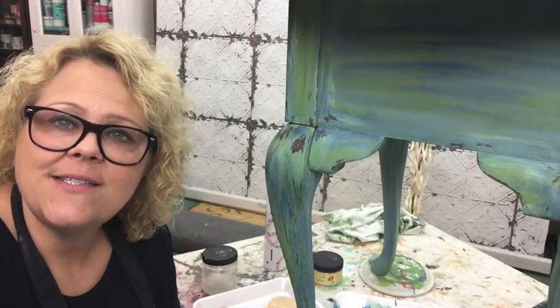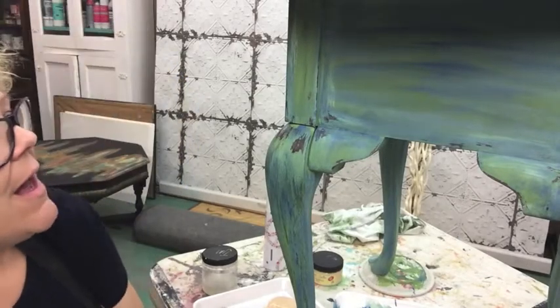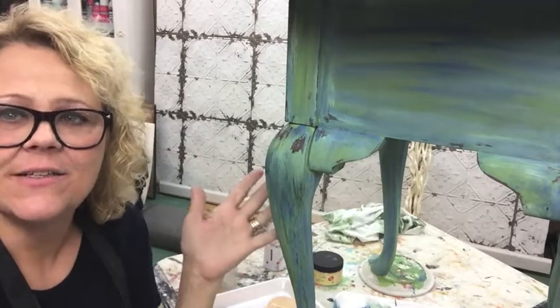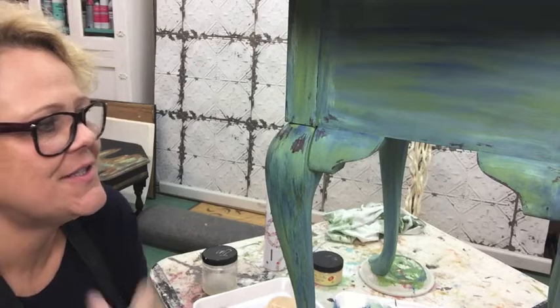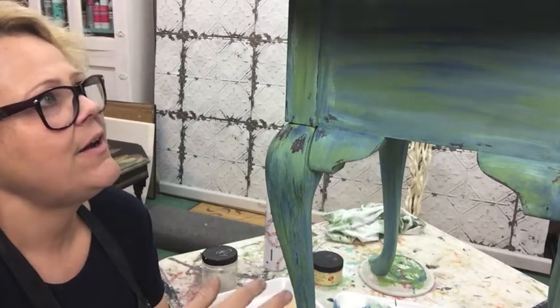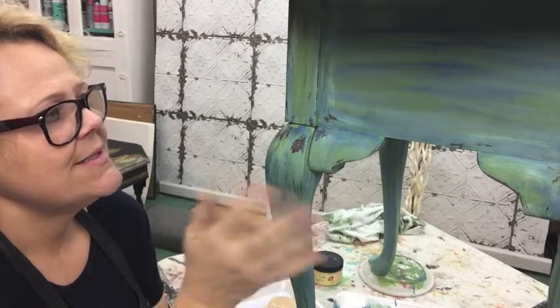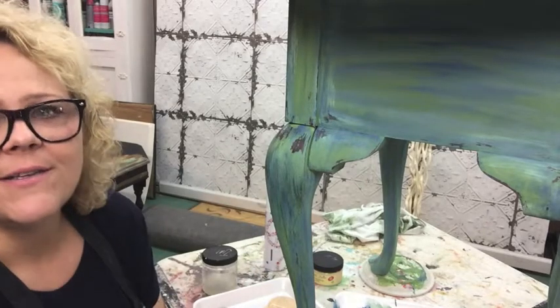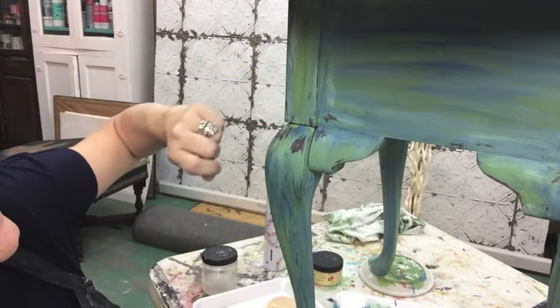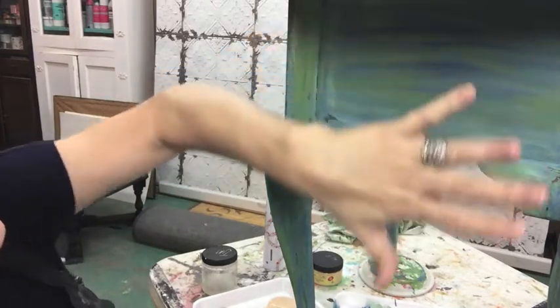Hey guys, it's me Trace from Refurbish. I was supposed to be waxing this little table but I've been having so much fun just experimenting and doing all kinds of neat things on it because it's just a different product and I'm really enjoying it. I wanted to get back on here to show you what I've done.